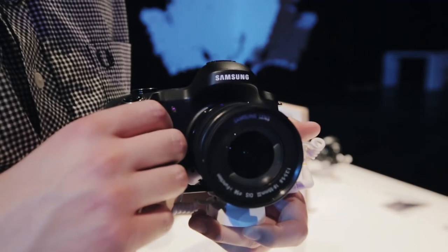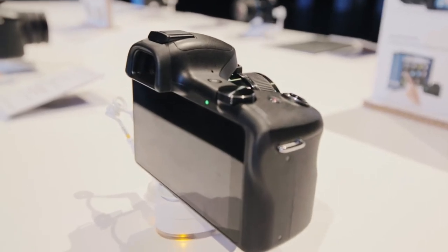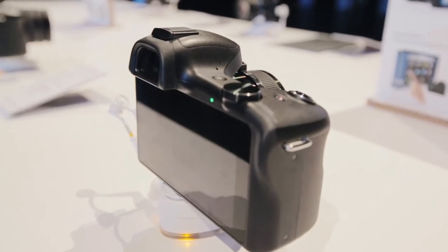This is the way that Samsung's trying to sell the camera, so not only are you taking your photos when you're out on holiday, you can share them immediately. And that's because it features Wi-Fi and 4G LTE connectivity too.